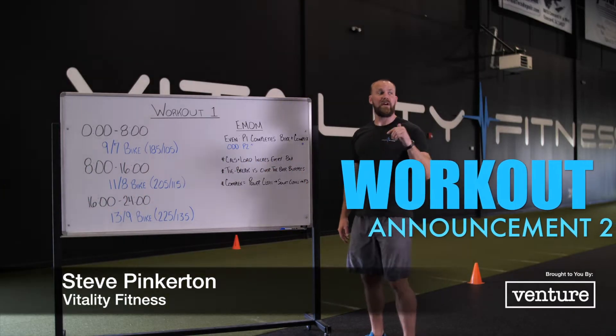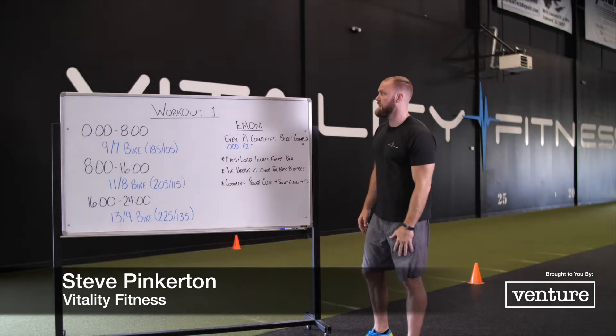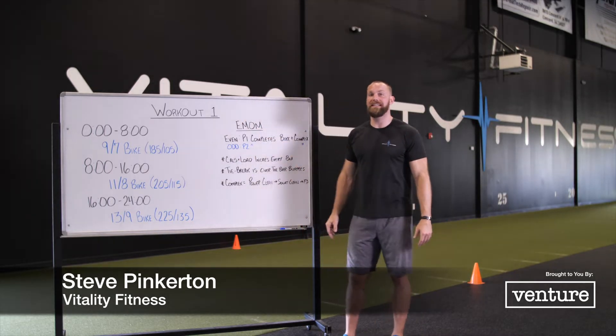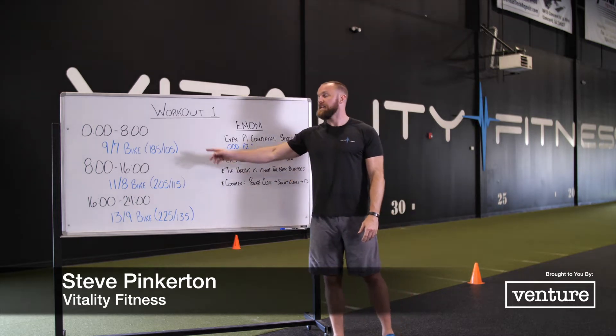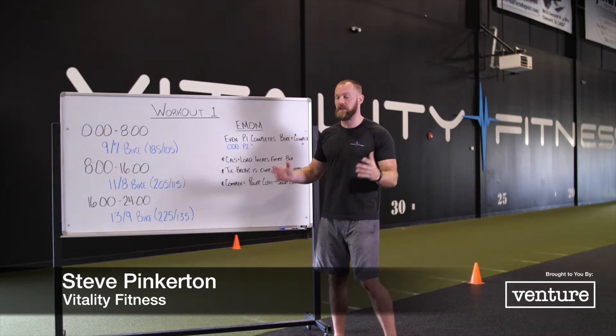Alright guys, we are at Vitality and this is workout announcement number two. This announcement is actually the first workout of our day. It's going to be an EMOM with you and your partner and it's going to have a 24-minute cap on it. This is what it's going to look like.